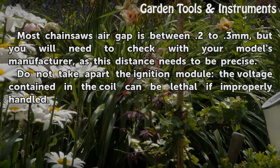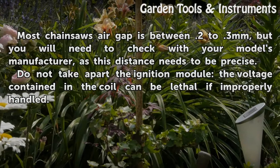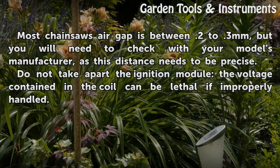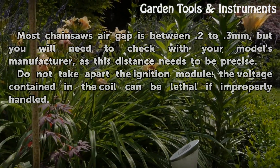Most chainsaws' air gap is between 0.2 to 3 millimeters, but you will need to check with your model's manufacturer, as this distance needs to be precise. Do not take apart the ignition module — the voltage contained in the coil can be lethal if improperly handled.